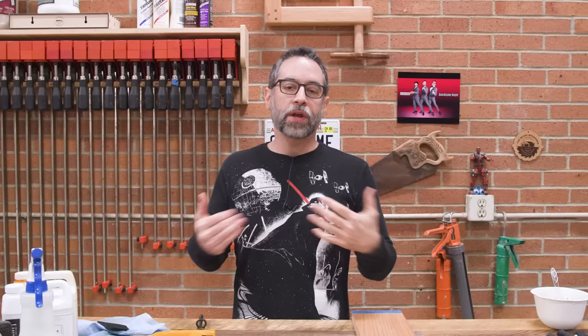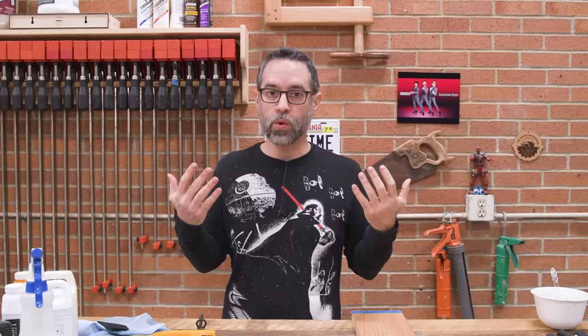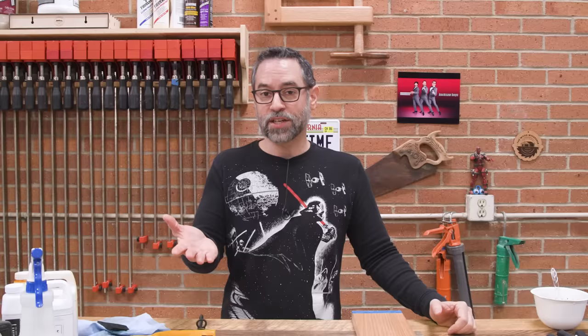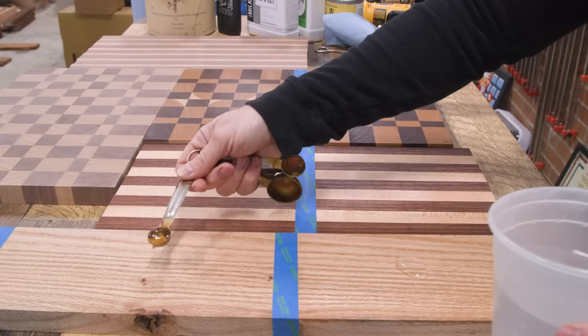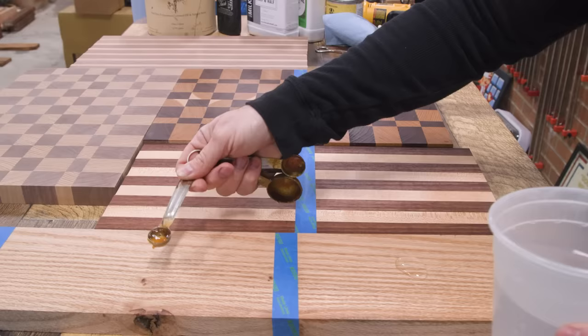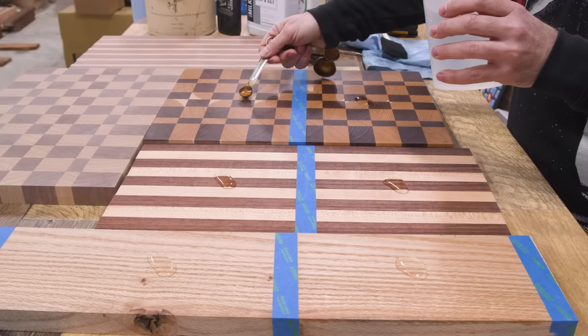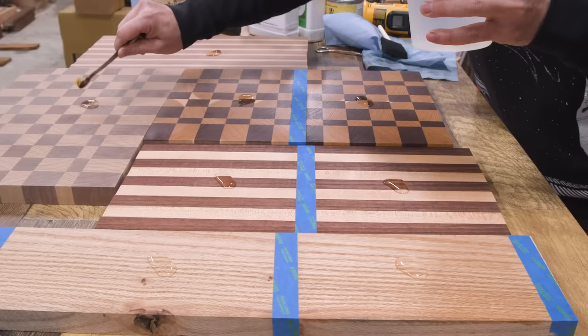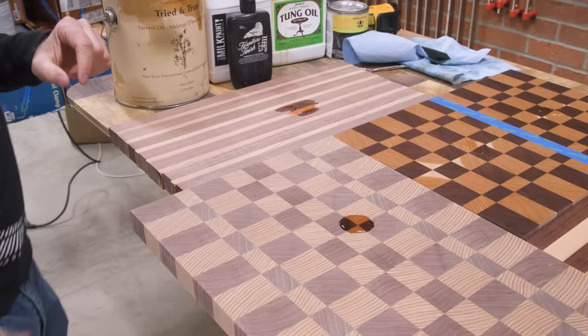Thinking logically, you might assume the flooded boards are more protected — maybe more water resistance. For natural oils we're not getting much abrasion or heat resistance, but we will get a sort of waterproof surface. Could the saturated boards repel water better than ones that received light coats? Let's test it. I can't test this in a truly scientific way, but I just want to see if there's anything notable as I drop the same amount of water onto each sample. I'll give these things about 30 minutes.